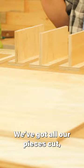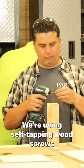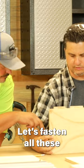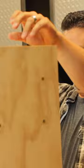We've got all of our pieces cut. We've got them laid out. We know exactly what we're putting together. We're using self-tapping wood screws. Let's fasten all of these to this piece. That's it, homie.